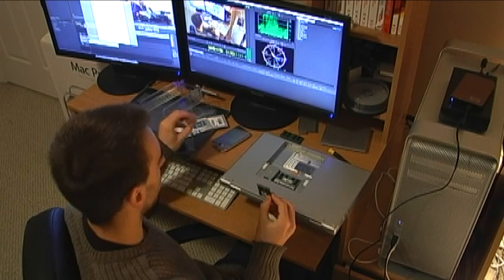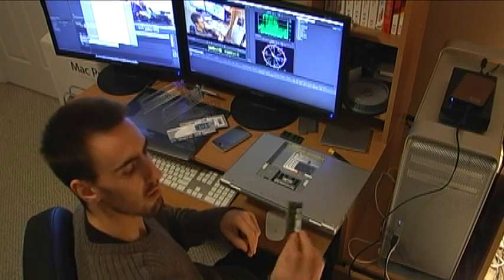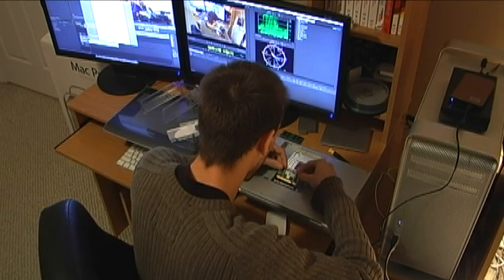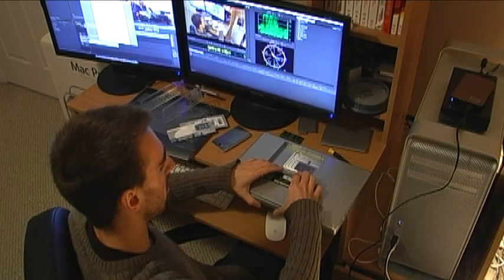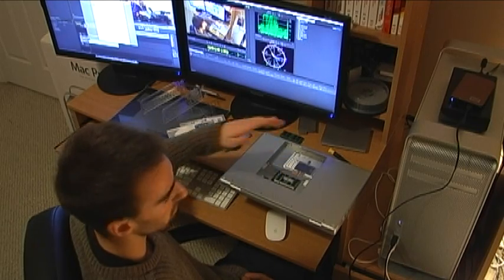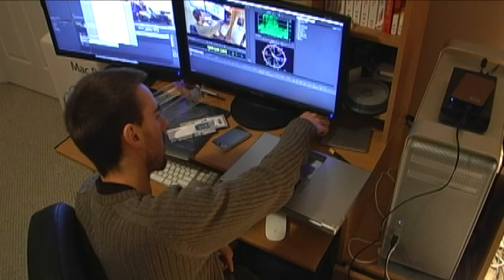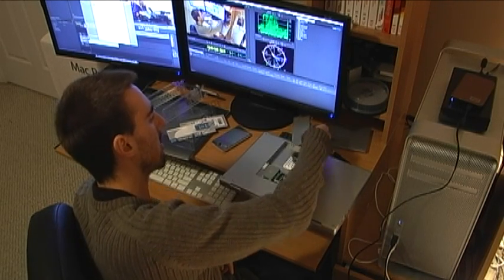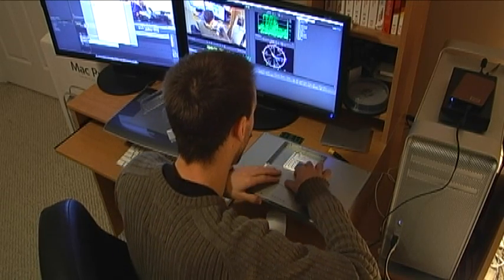Let's get the other stick of two gigs. Pop it out — two gigs of RAM again. We'll put that in right here, pop it in, and push down. That's it, very simple. Cool — installing anything on a Mac is very easy.